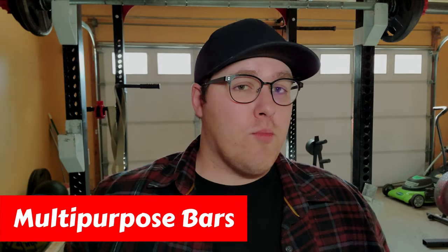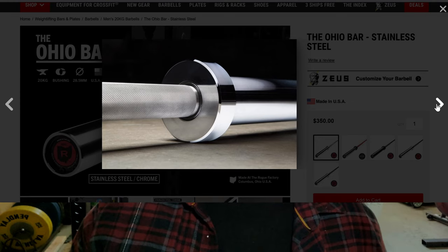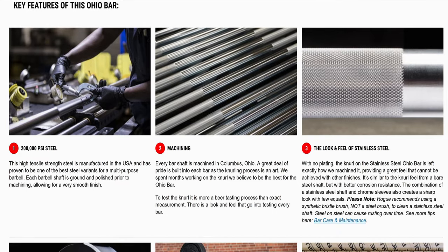Next up we have Rogue's multi-purpose barbells. Multi-purpose bars are meant to be a hybrid bar of sorts, allowing you to get one barbell that can do it all. The best multi-purpose bar Rogue has to offer is the Ohio Bar in stainless steel. This is very similar to the stainless steel Ohio power bar, but it's built for both Olympic lifting and powerlifting since it's a hybrid bar. This gives it a solid grip, a nice blend of whip and stiffness, and the sleeves spin consistently. Check this one out if you're into Olympic lifting, powerlifting, CrossFit, etc.